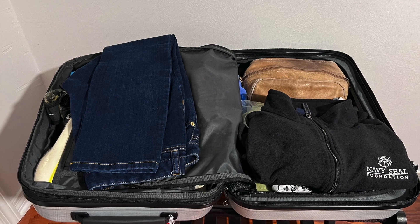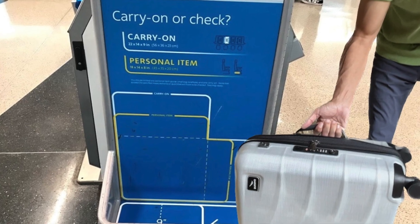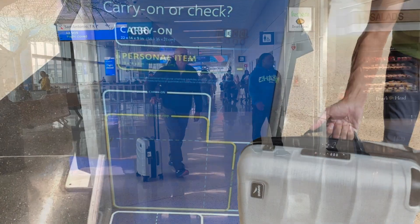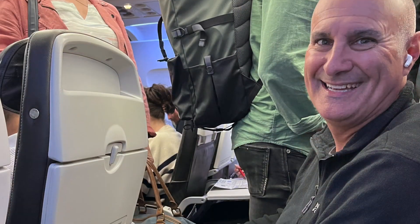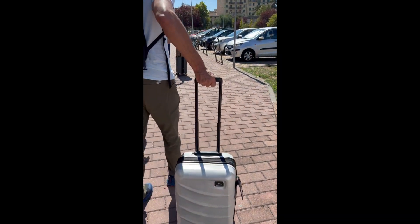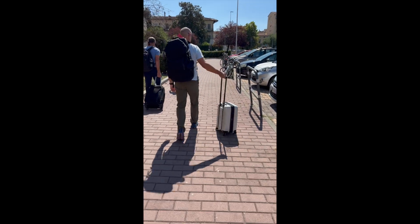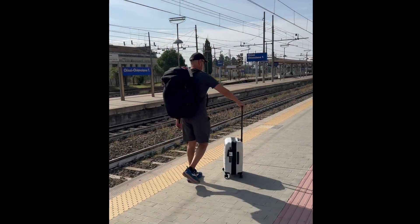Glenn made it through our two-week journey by packing everything in his new Duravo International Carry-On and a backpack. He used this luggage on planes, trains, and rolling around cities like Florence, Italy — he even used it as a stool at a train station during a wait. When our friends and we were walking around town to get to our hotel or train station, Glenn had the least difficulty maneuvering his Duravo luggage thanks to the excellent EasyGlide spinner wheel.